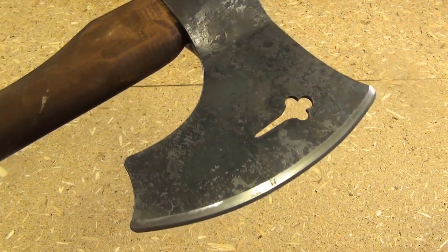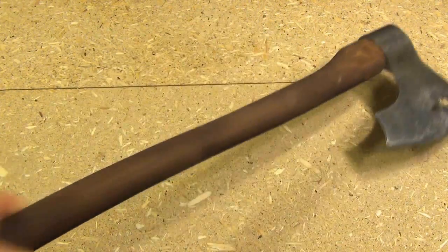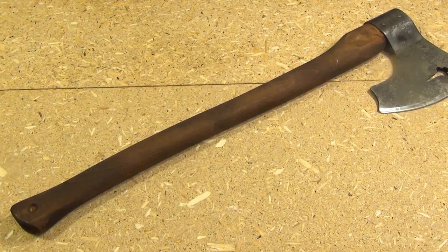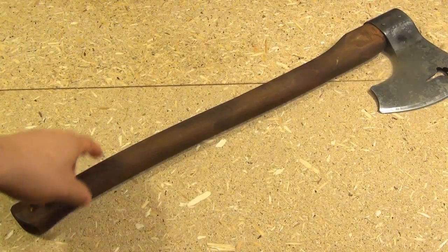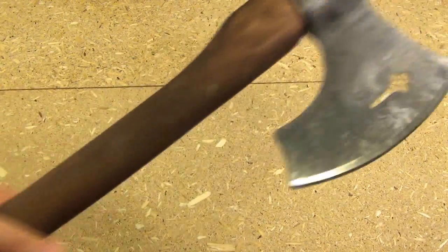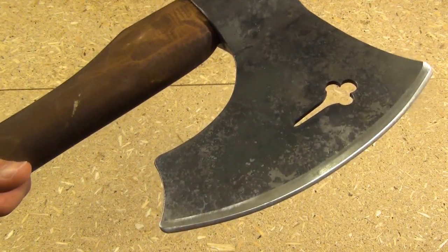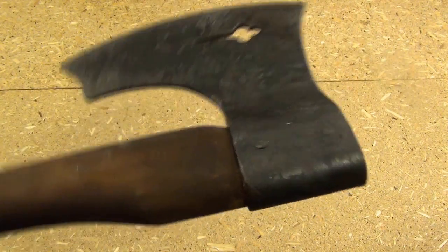The edge length is 8 inches. The overall length is about 27 and a half inches. The handle is hardwood — unknown hardwood, they say. The steel they say is high carbon, so unknown high carbon.